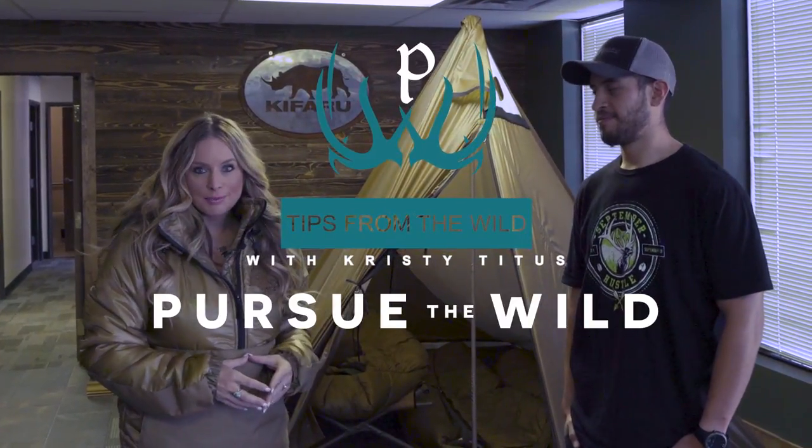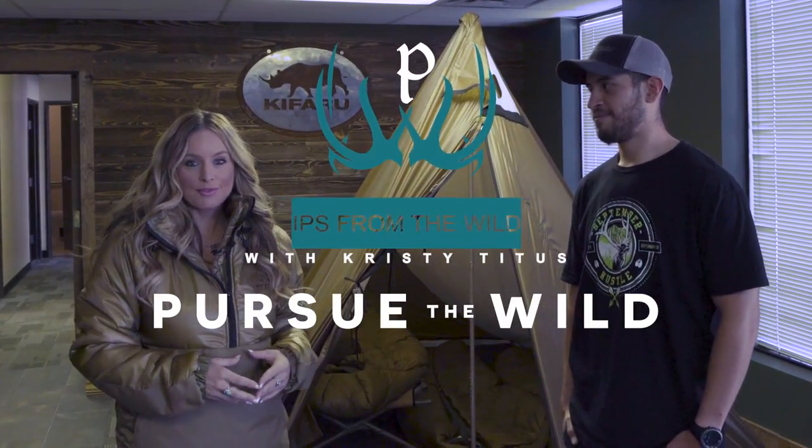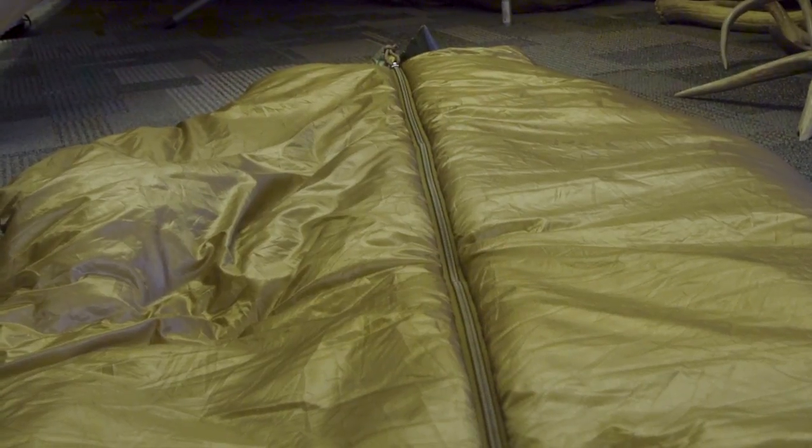Hey everybody, thank you for joining me for my latest episode of Pursue the Wild, Tips from the Wild. Today I'm with Frank Peralta from Cofaro International and we're going to be talking about the Slick Sleeping Bag.